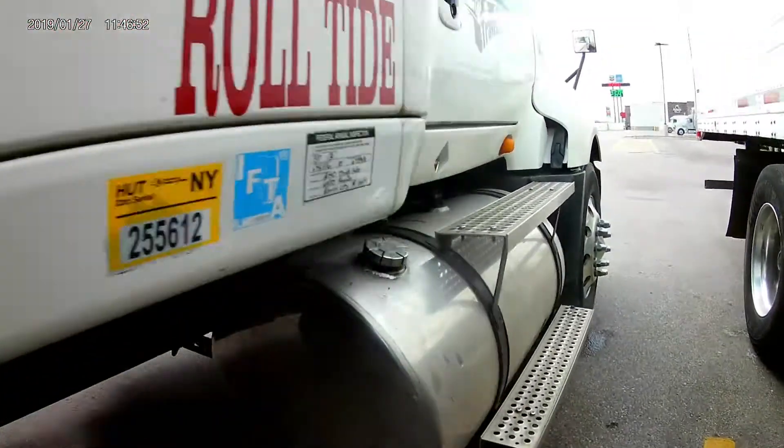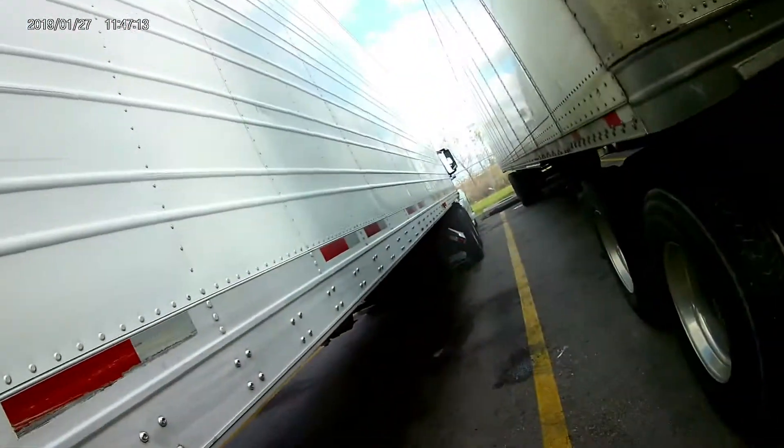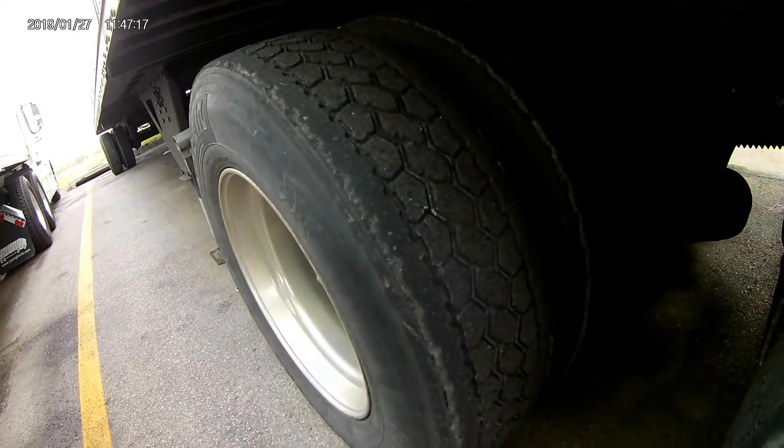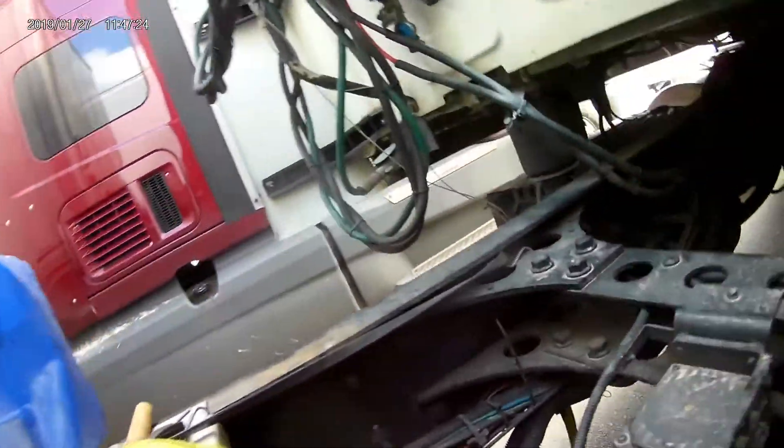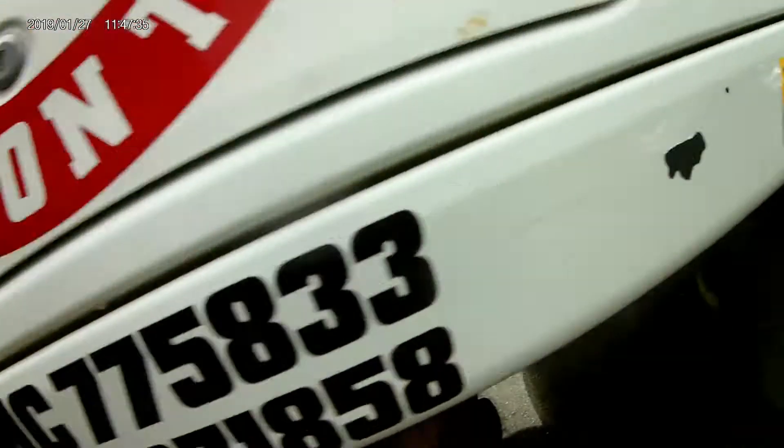The air dryer is up towards the front — give me one second. It's somewhere in here, or more up towards the front. I'll find it in a minute. That's bad when I can't find the air dryer in my own truck. I know it's under here because I changed it. I'm going to follow the line. There's the air dryer right there — I knew it sounded like it was under the sleeper. Right there, it messed up and blocked one line.